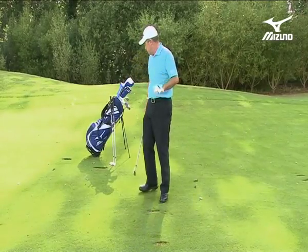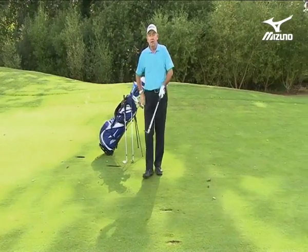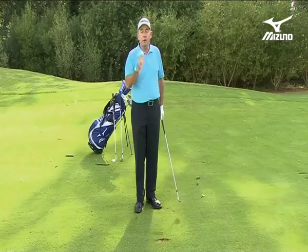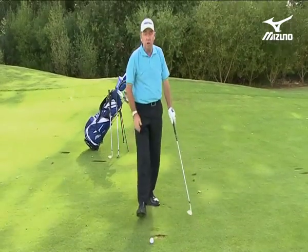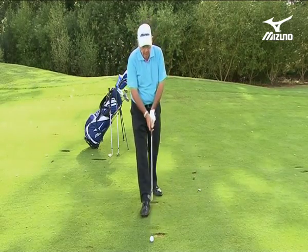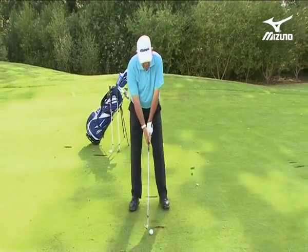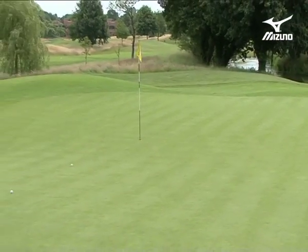If I go now to my gap wedge — 53 degree wedge — I tend to hit this one 100 yards. That's my yardage. So now I've got the club for the job. I don't have to make a partial swing; I just go ahead and make a full swing with my gap wedge. Exactly the club for the job.